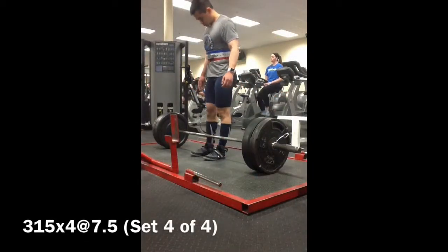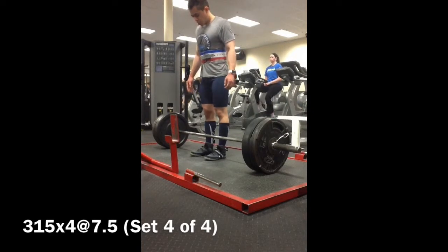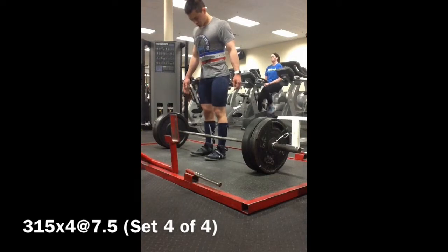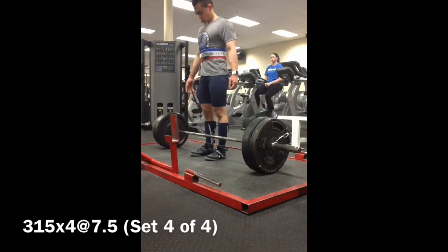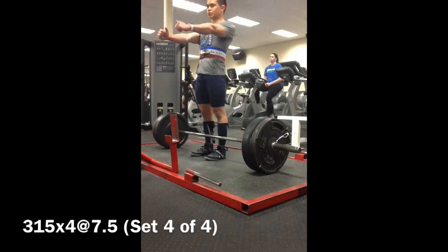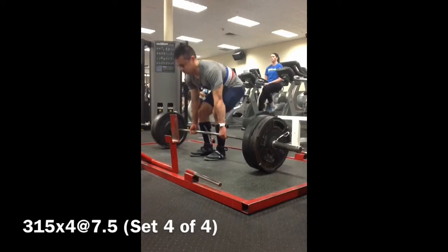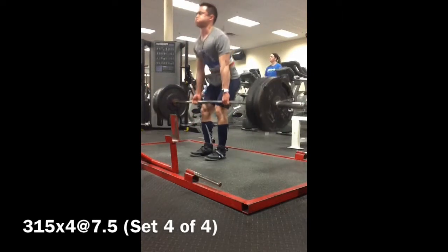And then I move on to conventional deadlifts — 315 for four sets of four. This is my last training cycle; I was routinely doing these for sets of eight. So even without chalk — I happened to forget my chalk — these weren't a problem at all. Four sets of four with a weight I could easily do for eight, so not a real problem there.